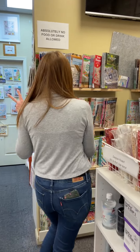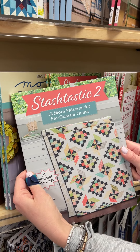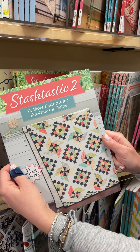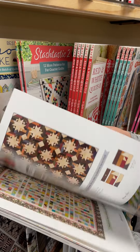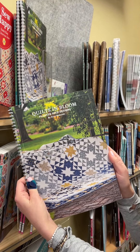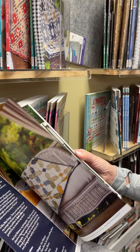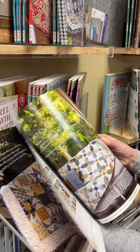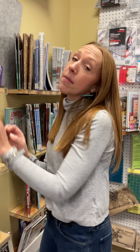We have two new books for you. This one's not totally new, but it's new to us and I kind of fell in love with it. It's Stashtastic 2 — 12 more patterns for your fat quarters, and we all know you've got a lot of fat quarters stored up. It's a fast flip but it looks great. And this is Quilts in Bloom — spiral bound! It doesn't look like any other pattern book I've ever seen. I just love it.